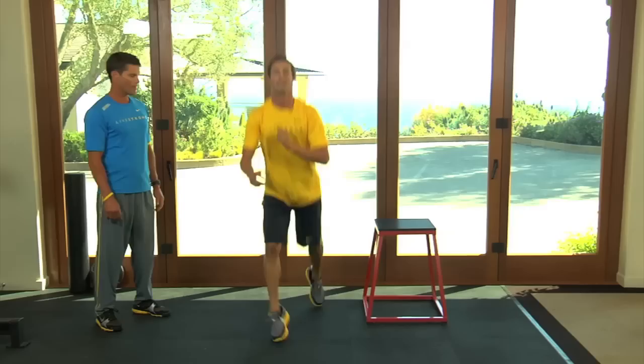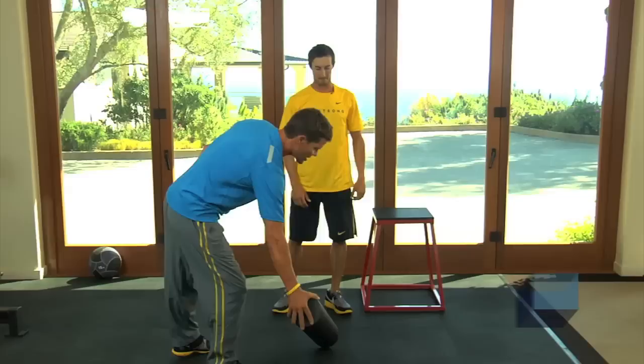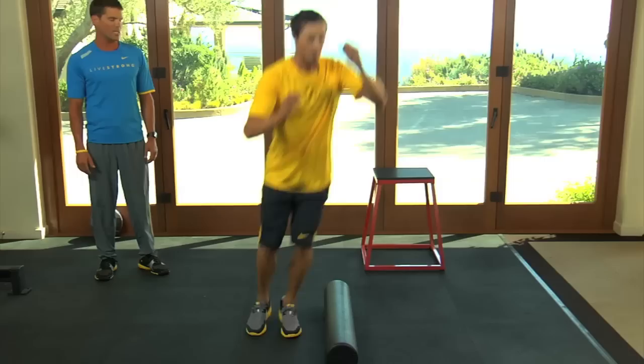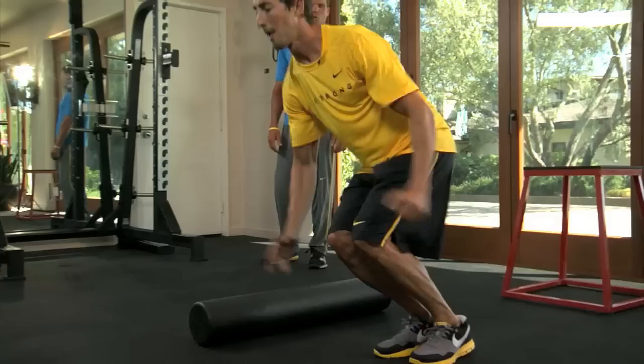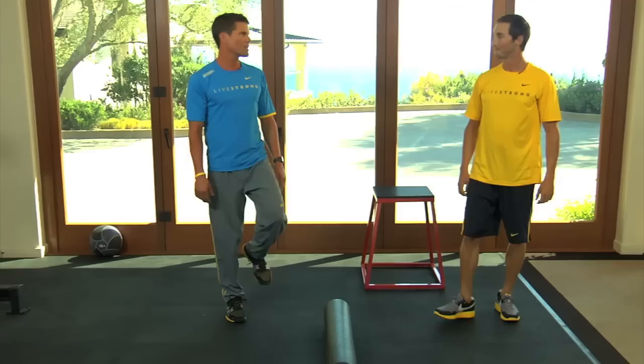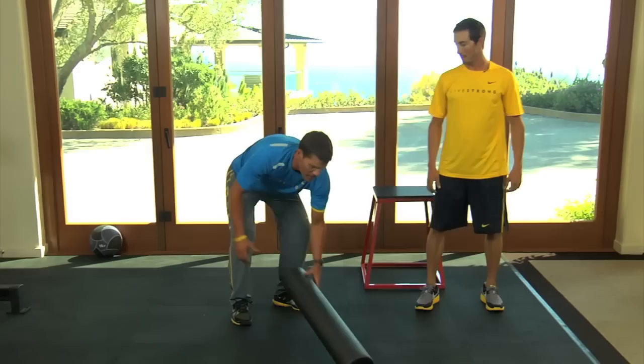Now we're going to do a lateral jump. Chris can jump over things much higher than this, but most people should probably start with this for safety. So on two feet, just jump over the side back and forth — kind of like skiing on a mogul. Absorb the ground, then spring up as fast as you can. The progression of this is just getting higher and higher benches. You want to go high enough where you have to bring your knees up a little bit.